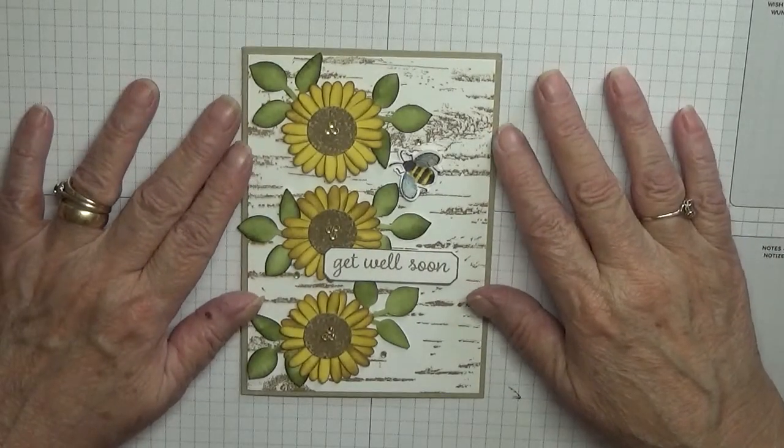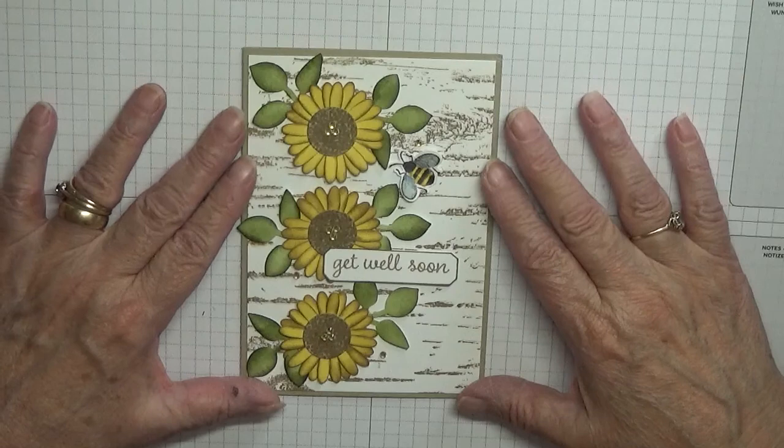Hello everybody, George Burns here. Today I'd like to show you how I made this card.